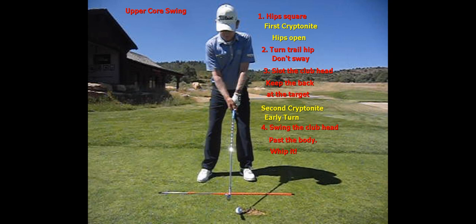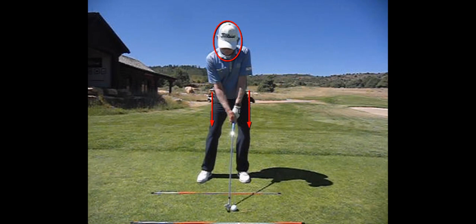Here are the four keys of an upper core player. Number one, you want to have your hips square at address. Number two, turn the trail hip, don't sway. Number three, slot the club head, keep that back at the target. And number four, swing the club head past the body and whip it.